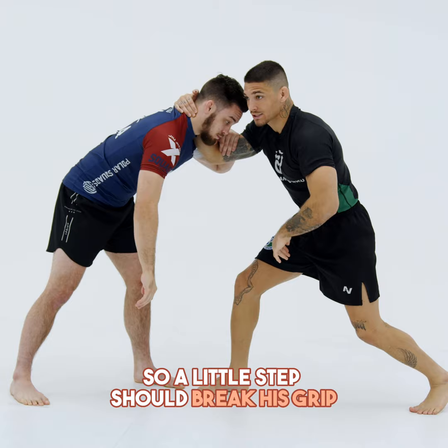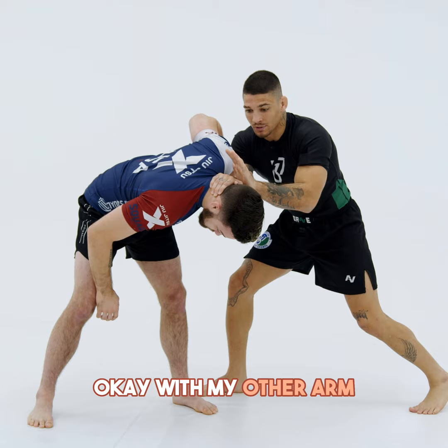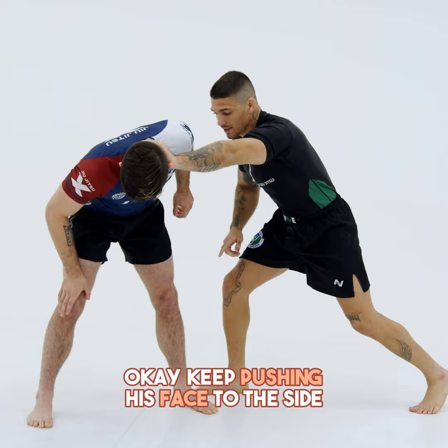Pull his head down. Use my other arm to make a frame. Keep pushing his face to the side.